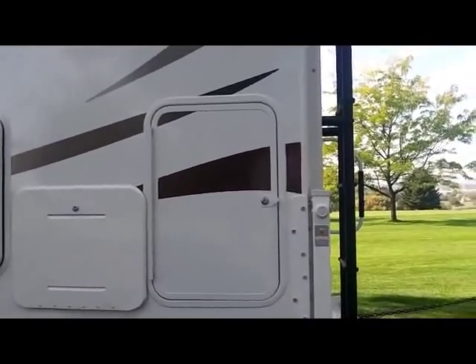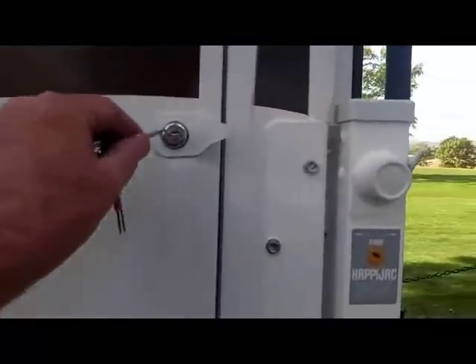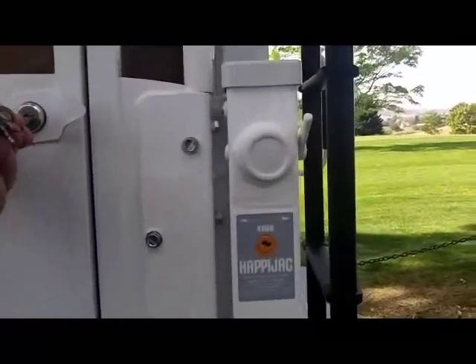Next to the battery compartment is a nice spacious storage area behind this door — just a little extra added storage.